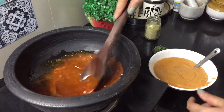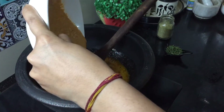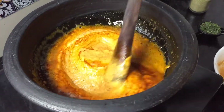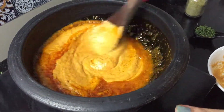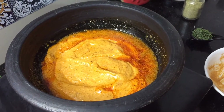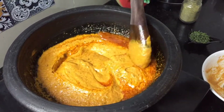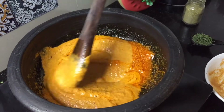We will mix it well and add the masala to it. We will cook the masala for 1-2 minutes. You can use Kashmiri lal mirch for a good color in the gravy. In restaurants they usually use food colors, but we will avoid food colors. If you add Kashmiri lal mirch, it will automatically give a good color to your gravy.